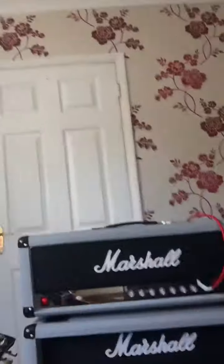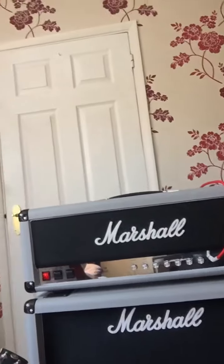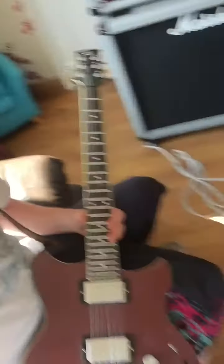So over here we have a Marshall Jubilee — this is the reissue model, the 2555X. It's a 100-watt Marshall head in silver tolex with an oversized Marshall 2x12 cab. It's an absolutely sick head. I've only had it for a short period of time. It goes on 50 watts or 100 watts, but I'm using it on the 100-watt setting all the time because it's got more of a breakup.